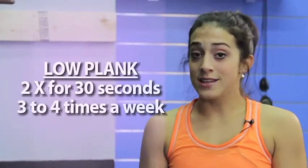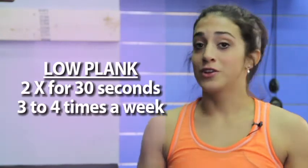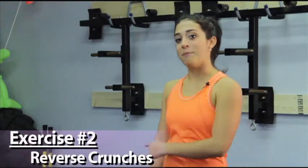Let's try to do two sets of our low plank, holding for 30 seconds each set. Do these three to four times a week to achieve optimal results. Next up in our core segment we have reverse crunches, so we'll take it back down onto the mat.